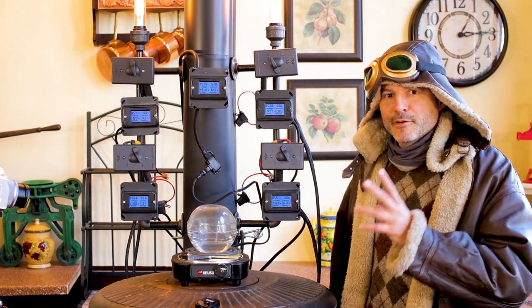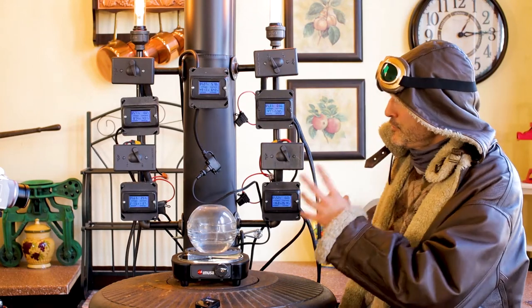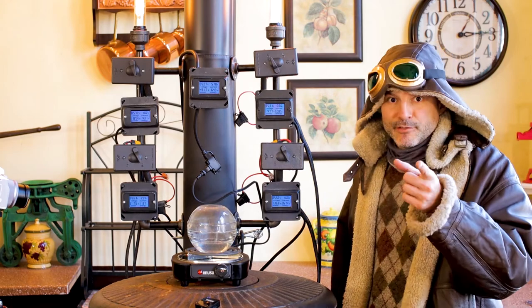Today we're going to boil water using only solar panels and this new solar cooker I just built — and you can too. Stick around.